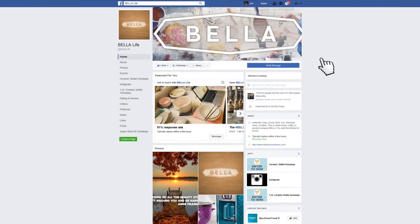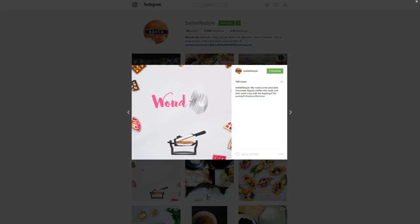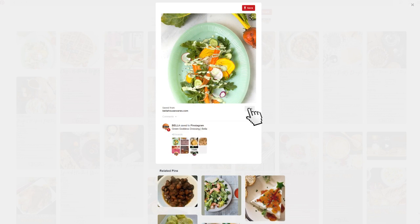She can find us everywhere: on Facebook with contests, on Instagram with trends, on Pinterest with recipes, and on YouTube with helpful videos.